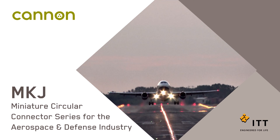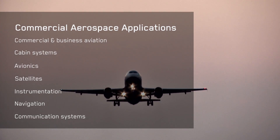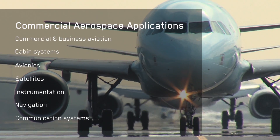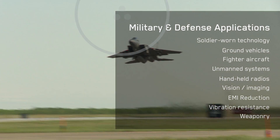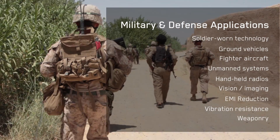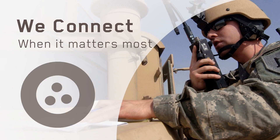When safety, performance, and reliability are essential for mission-critical applications, ITT Canon continues its tradition of innovation with the MKJ series, offering one of the most versatile, reliable, and proven miniature circular product lines for the aerospace and defense industry, connecting vital information with those who need it most.